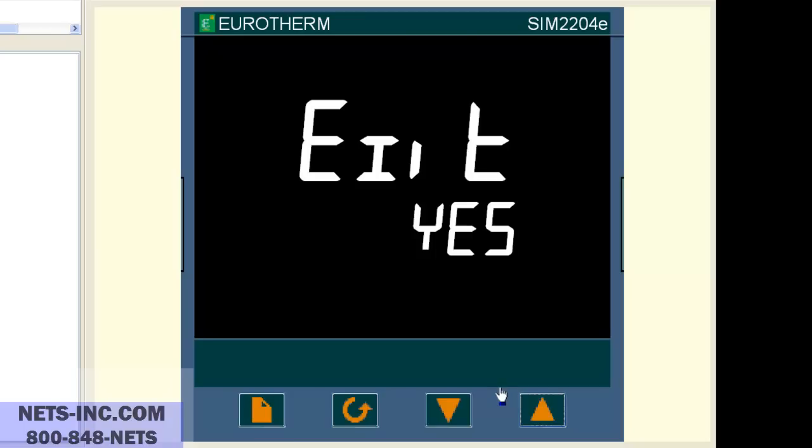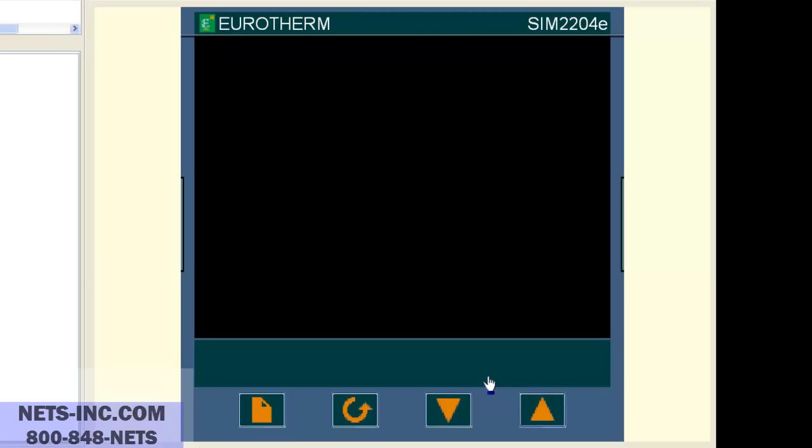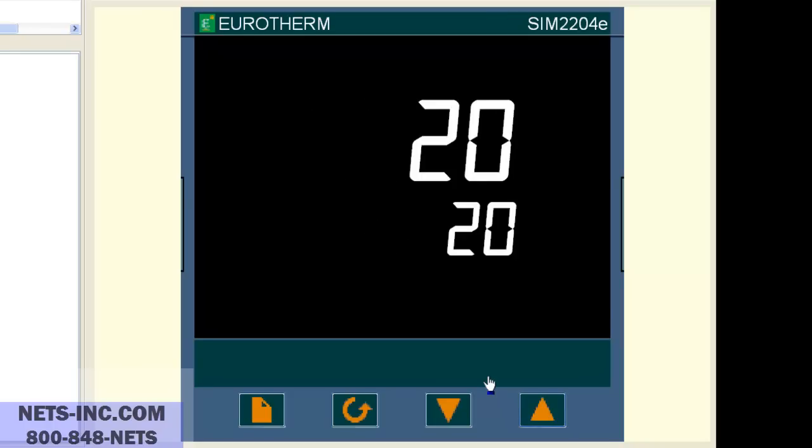The last item to change is raising the operating set point HIGH limit from 600 degrees to 1372 degrees C. Press the page button repeatedly until the display reads SETPOINT LIST or SPLIST. If you do not see the SPLIST then the list is hidden from the operator. If so, we must put the controller into the full level to see the SPLIST.